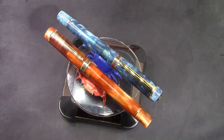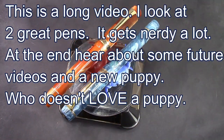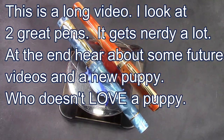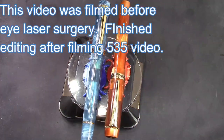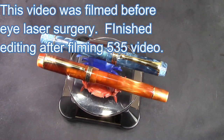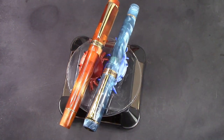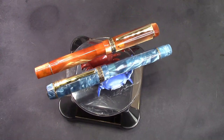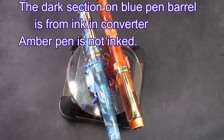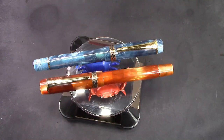Hello, welcome back to another Pen Talk. Thanks for tuning in. Thanks for joining me as I explore this amazing wide world of pens that we are fortunate enough to be able to enjoy. And there are two grab-and-turntable worthy pens, if there ever were two, that you're looking at right now.